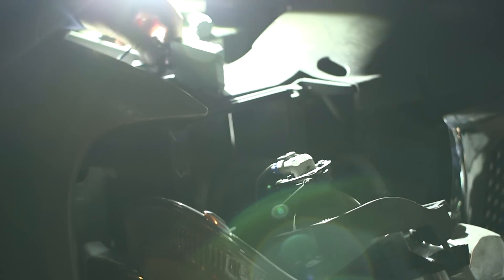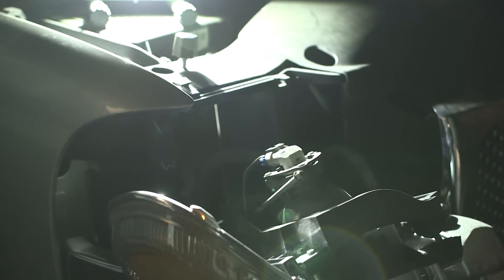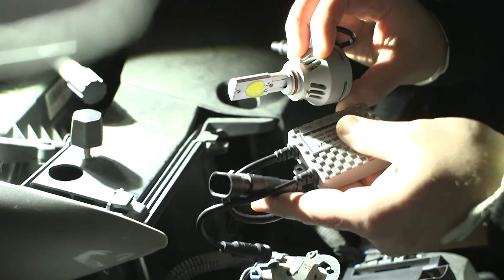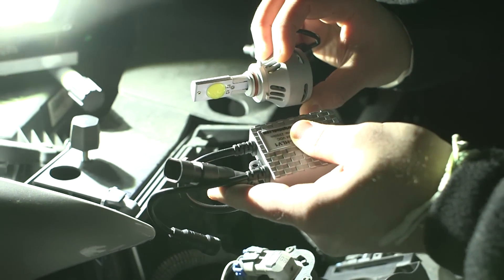We taped up the wall to show the beam pattern from the original halogen in the OEM position. Our bulb, the 9005, has one light source for both low and high beam, but we will be installing it in just the low beam location.